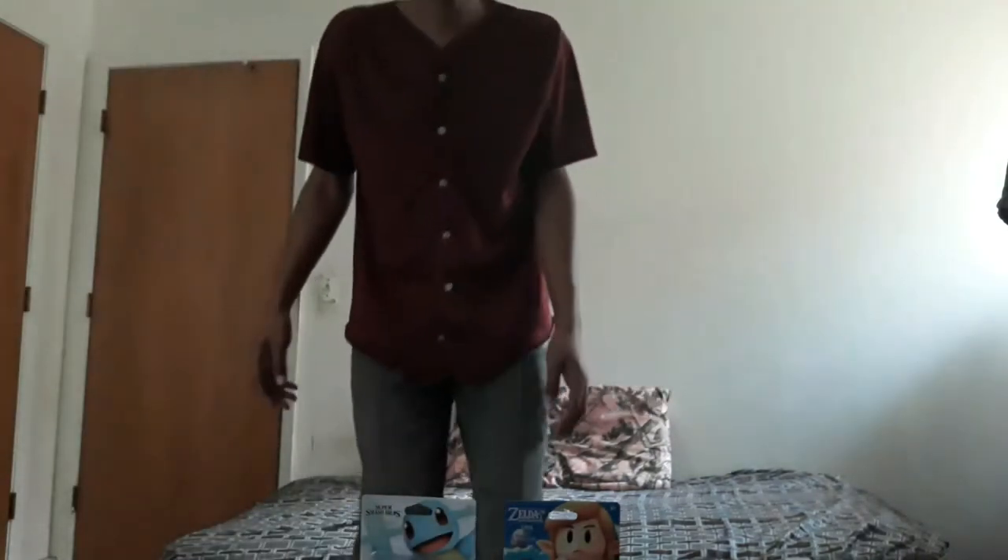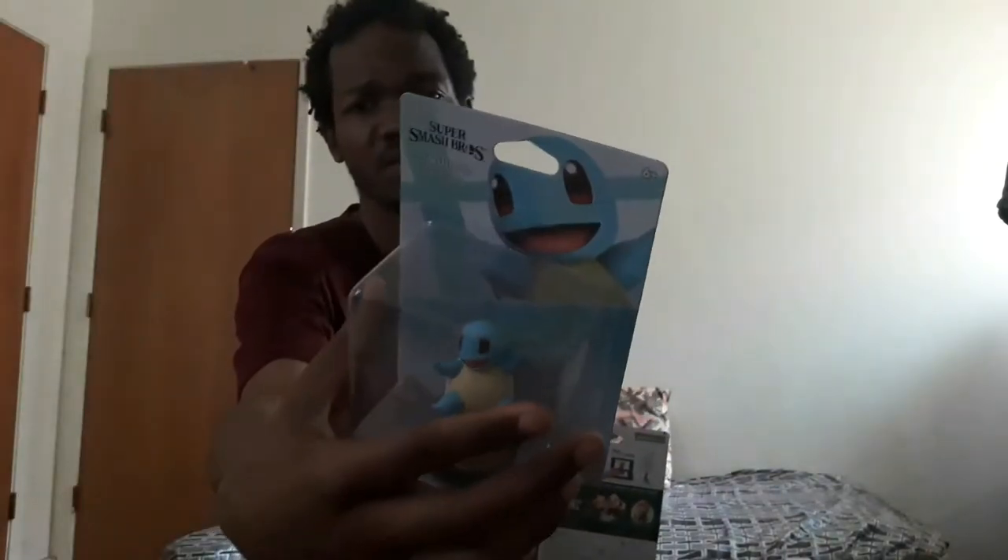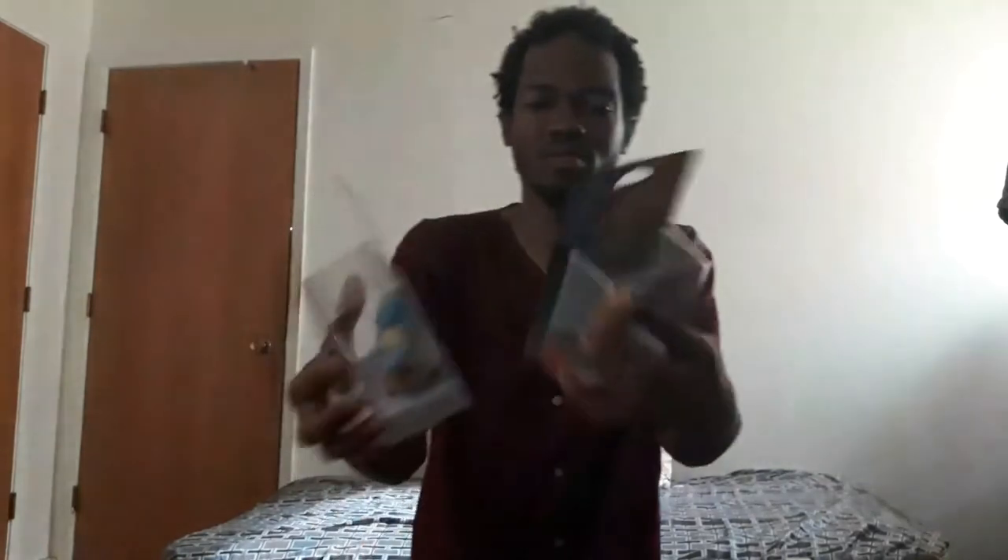All right, everybody. Welcome to Amiibo. I'm going to be unboxing these two Amiibo. These two Amiibo are: one is a Breath of the Wild Amiibo and one is a Smash Bros Ultimate Amiibo. I'm going to unbox Squirtle and Link.